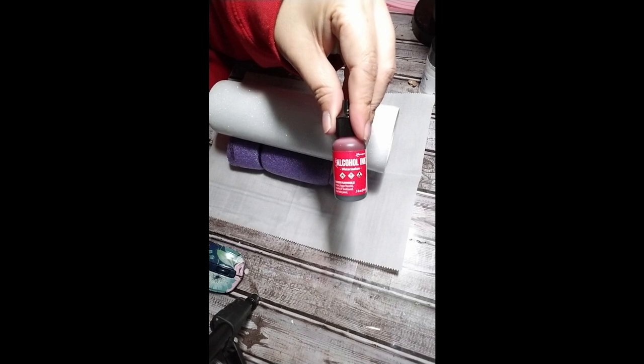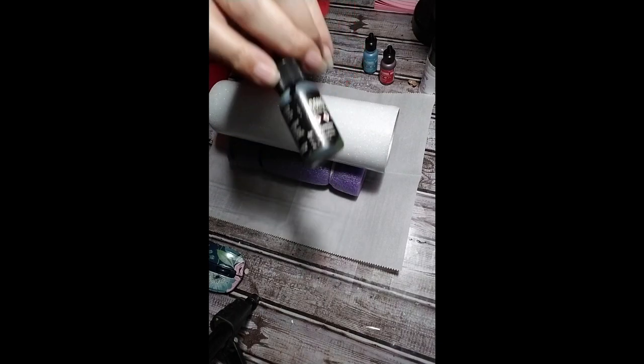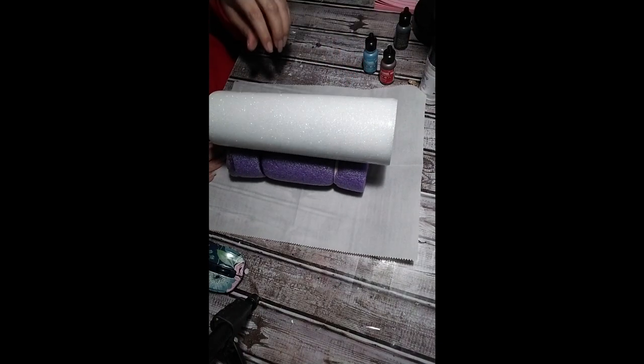The first color that I used was aquamarine, and then the red was watermelon and pitch black. Those are all Tim Holtz.